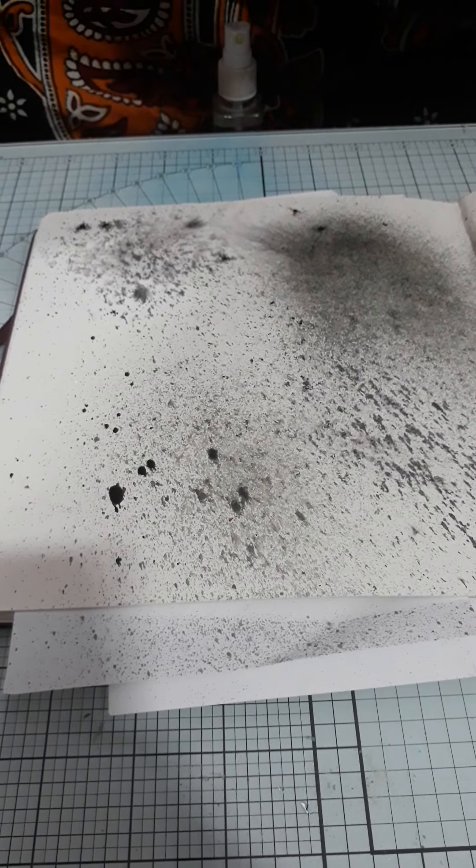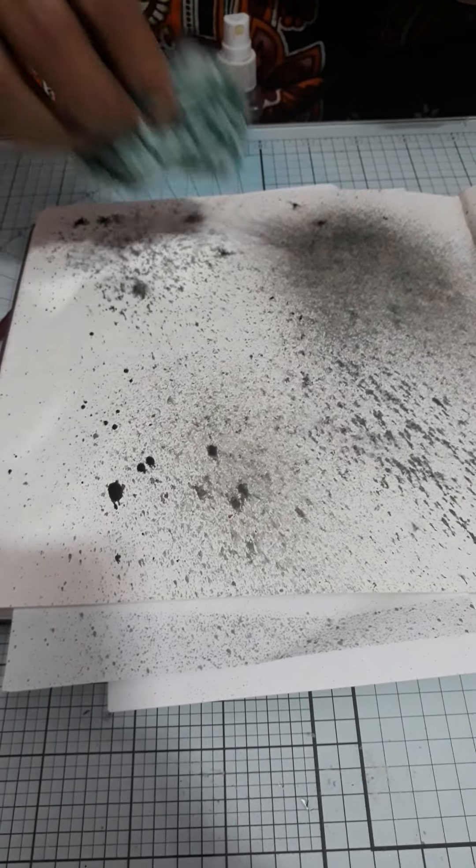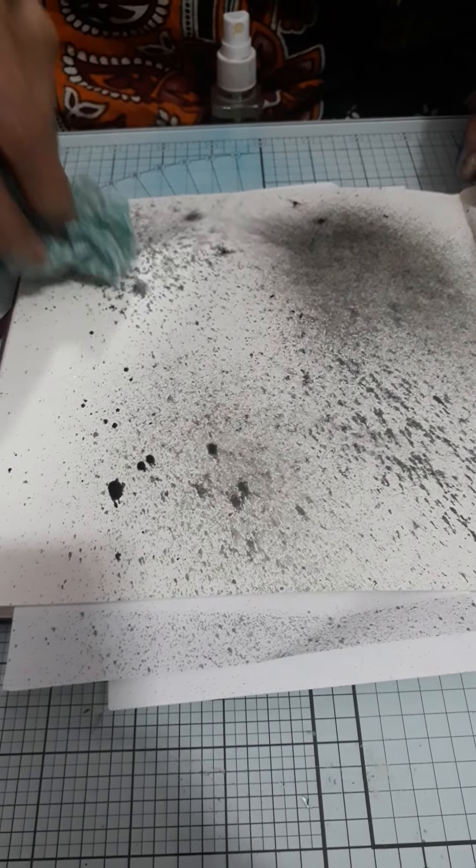Now I am dabbing excess water and paint from my book by dabbing a tissue cloth.